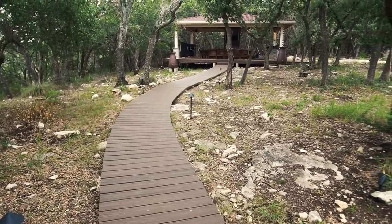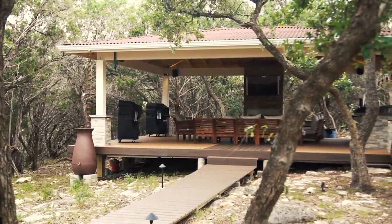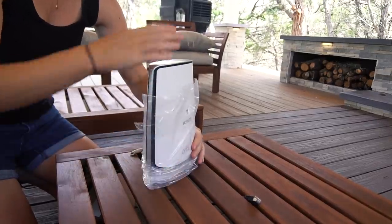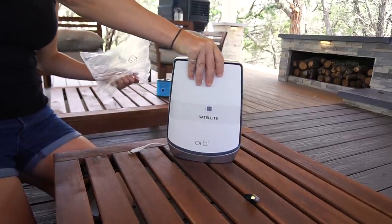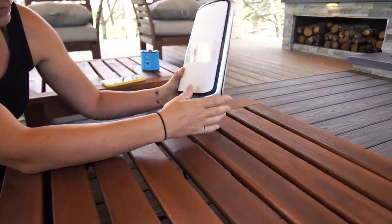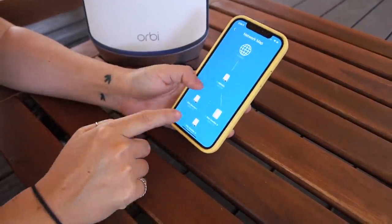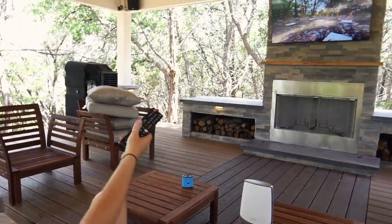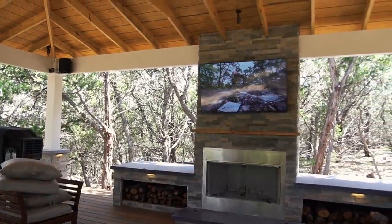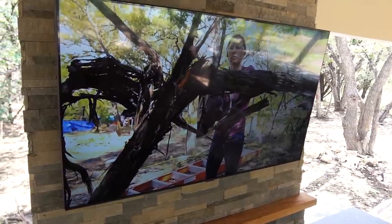Moving on to my outdoor kitchen, which is about 80 feet from my house — I installed another satellite. At that distance, a wireless connection from the router in the house might have been good enough, but I wanted better than good enough. I wanted a connection fast enough to handle anything, including the ability to stream high-def movies. Since the Orbi satellites can operate wirelessly or with an ethernet cable, I ran a cable from my house.